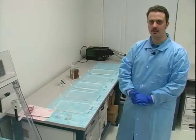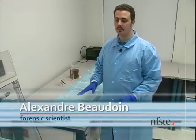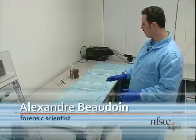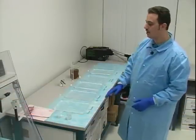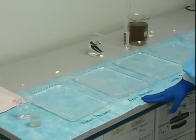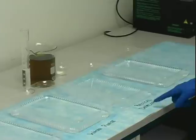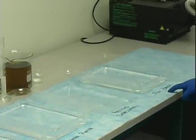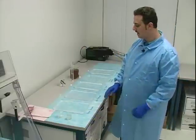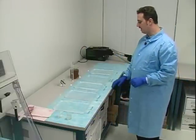Now we're going to take a look at the physical developer process. This technique is a bit more complicated because we have a lot of different baths to use: a water pre-wash bath, an acid pre-wash bath, a water rinse, then the physical developer itself, and finally a fix bath. All those chemicals must be made in advance to make sure everything is set before you do the processing.